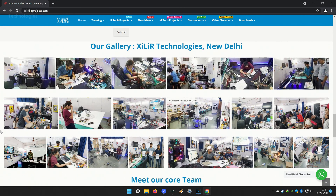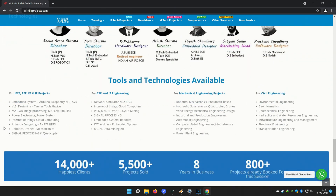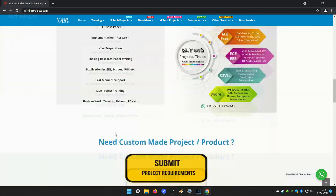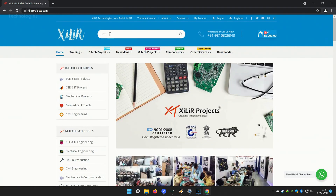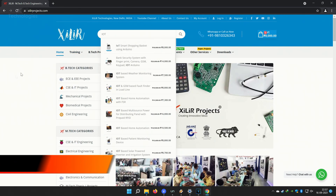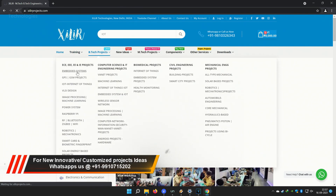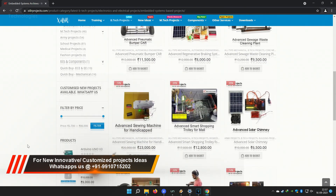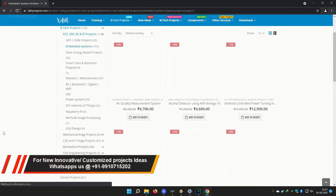You can also come here for MTech projects, BTech projects, and PhD projects. You can submit your requirement to make a custom project. In our lab you can make a project by yourself under our guidance in a one-day workshop. You can buy project components online or offline — both options are available.